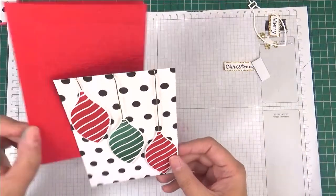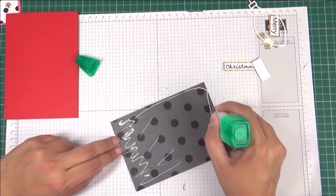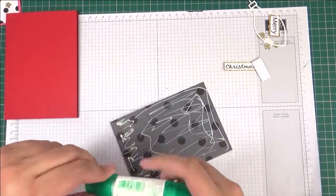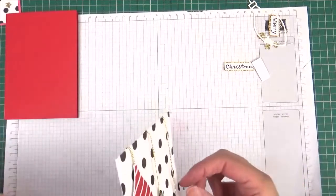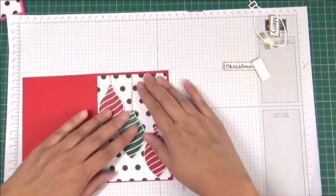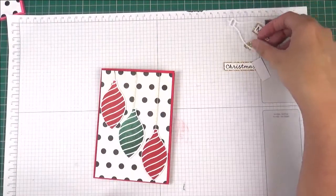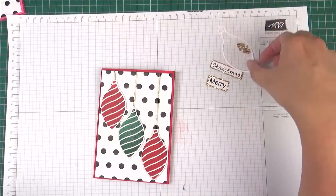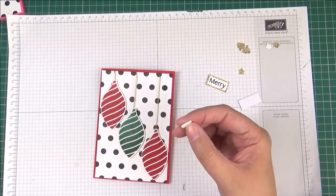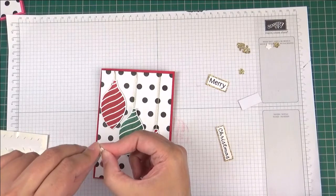Now I'm going to stick it down to our base, which is Real Red. I want to make sure this is well stuck down and it's not going to move. I've got these little toppers for the ornaments — last time I just stuck these down with some glue, but this time I think I'm going to put a little mini dimensional on the back just so it all looks the same. I'm just going to tuck that on the top.